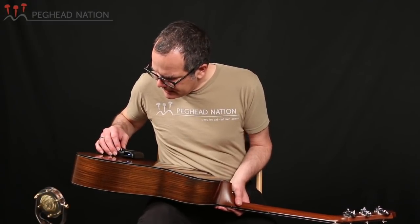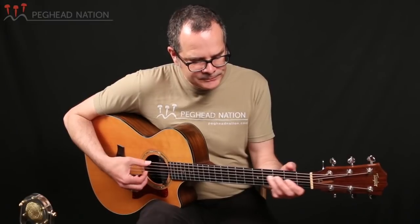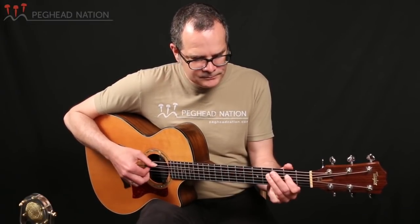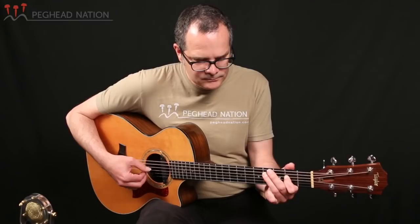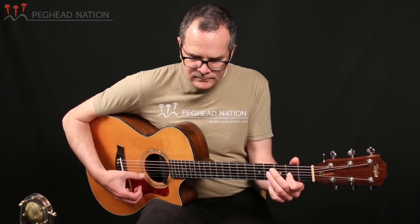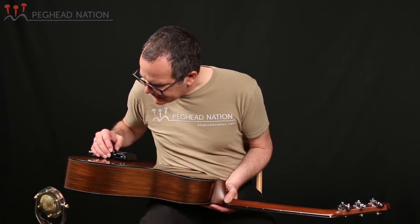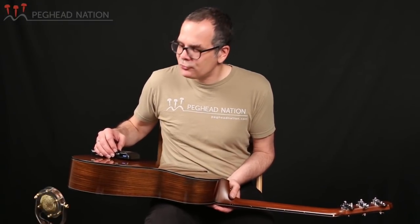The next reverb is a room reverb — reverb number two — and again I have it set to a medium setting. It also has a fairly long tail the way I have it set up, but you can definitely hear that it's simulating a slightly smaller environment. The third reverb is a plate reverb, and I've set that up to a slightly shorter setting to show the differences.